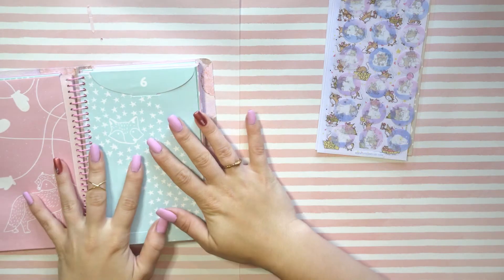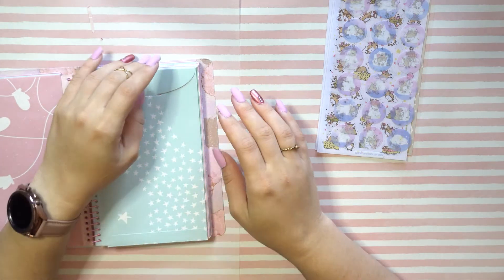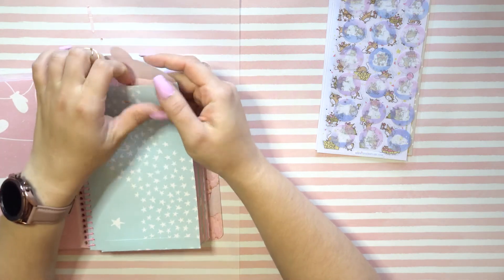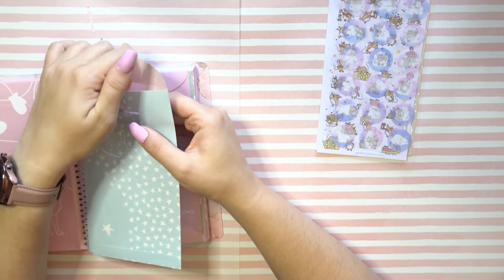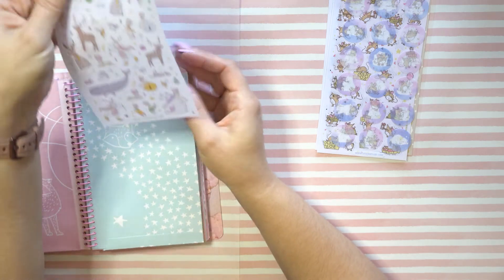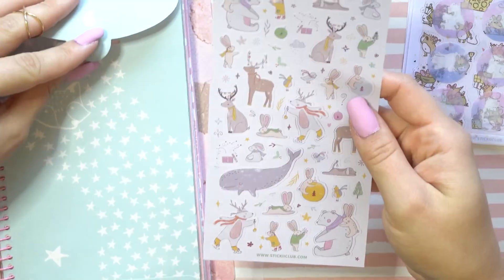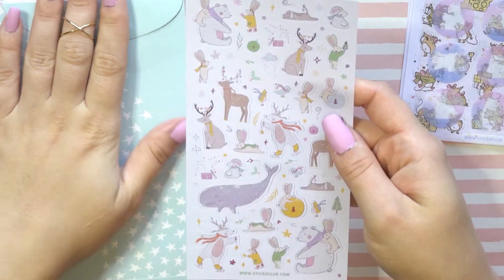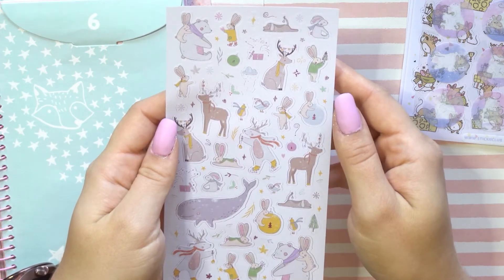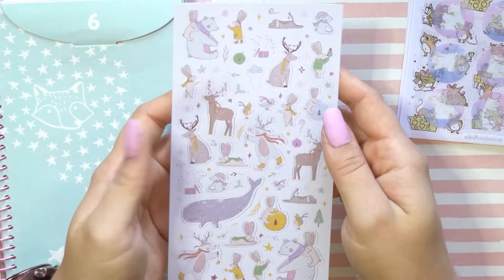I'm taking all of them out of the envelopes right away because I have plans for what I'm going to be doing with these, and I'm pretty excited to now have three whole notebooks of little envelopes — this is just too cute. If you hear noise in the background, that's because my puppy is a very excited little puppy — well, she's like 65 pounds at the moment, but she's still little to me.